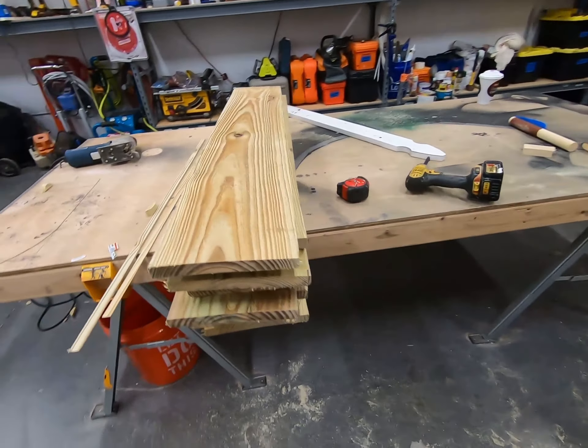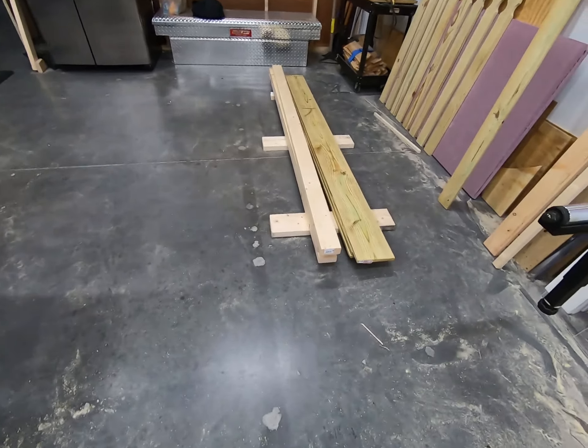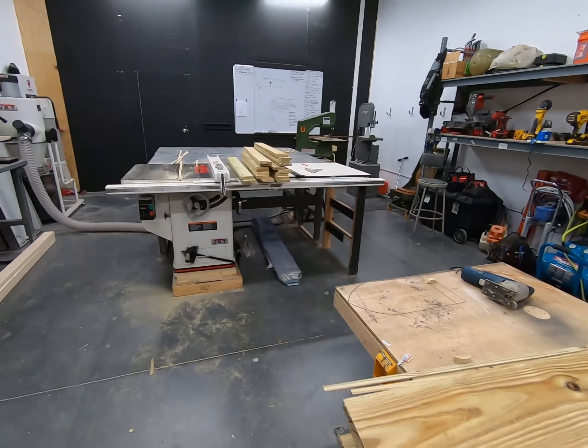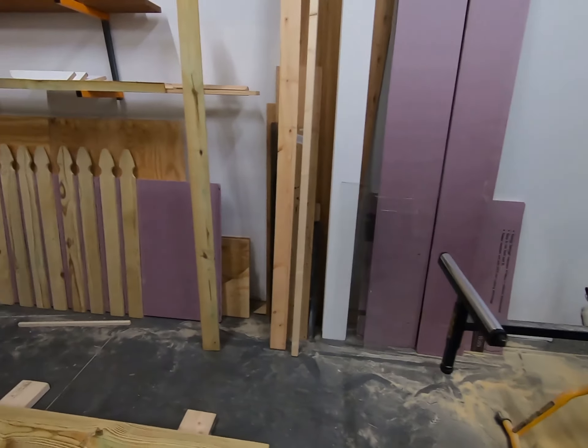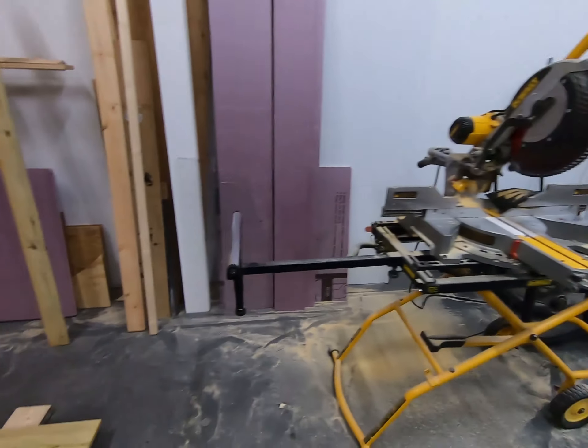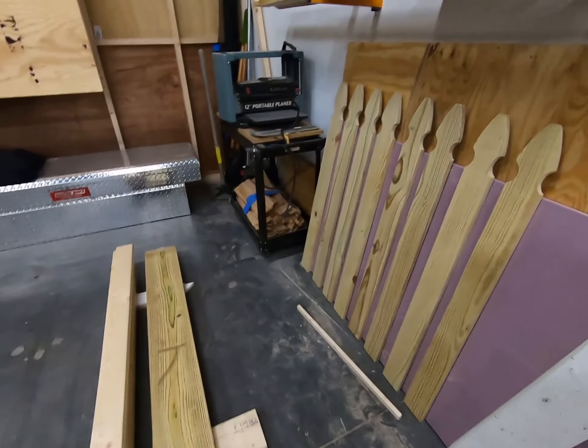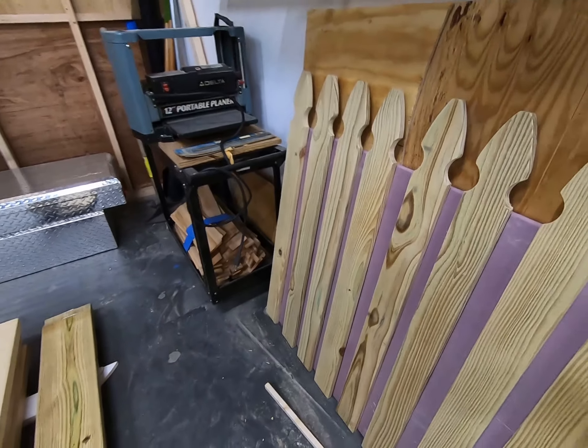We tried to buy these, and they are $40.44 for 27 of them, but that's at half inch. These are three quarter. We went and looked for three quarter, and you can get five of them for $27.99 — unpainted.